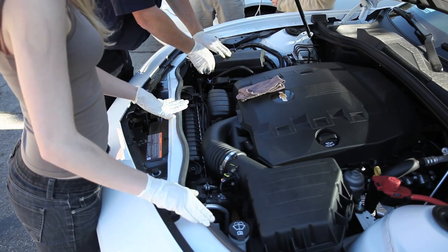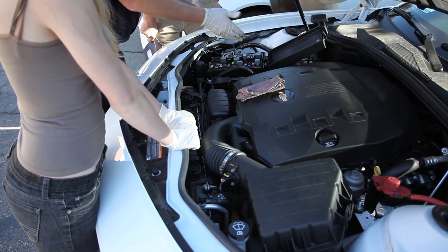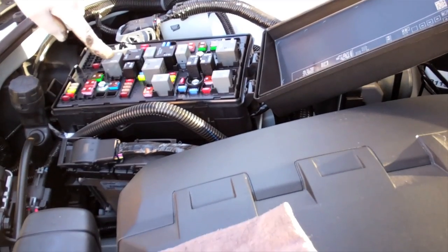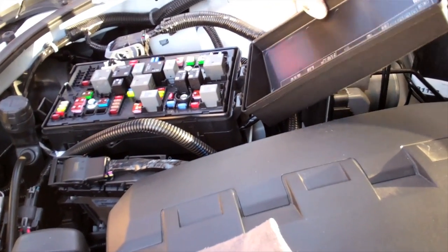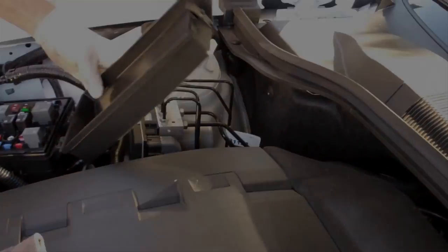The other thing that you have on this particular car is a fuse box out there. This is the life of the electrical system — this box, or circuit box. The RAV4 actually has three fuse boxes, and here it tells you what everything is designed to do.